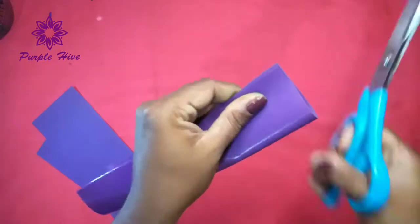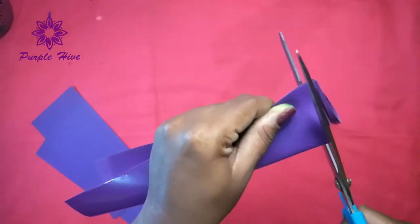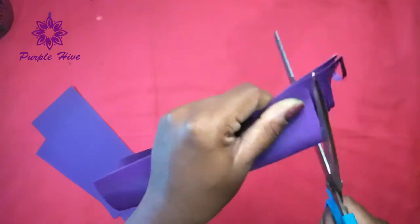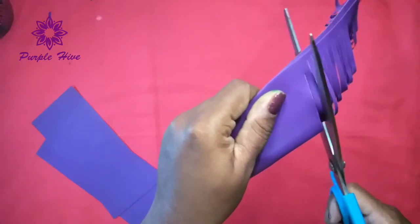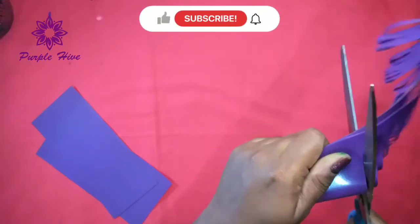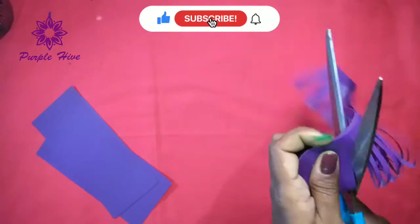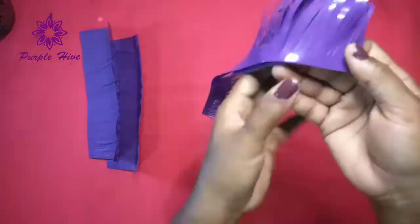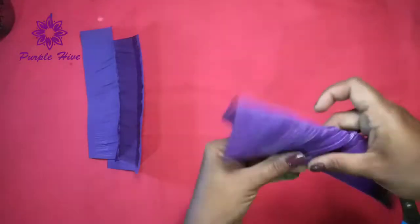I am going to cut it into 2 pieces. We will add this to just one piece. Let's cut the first piece.